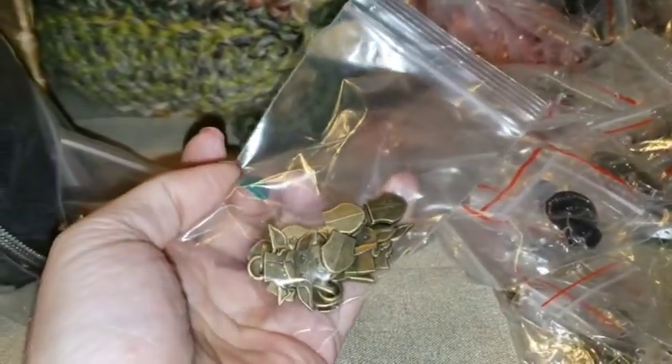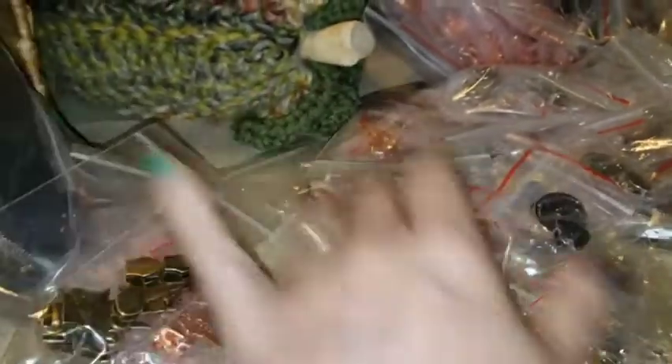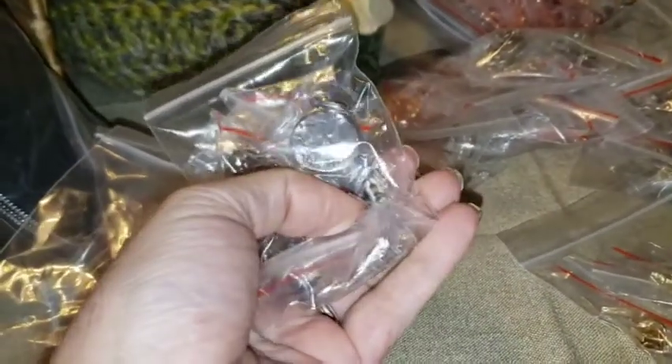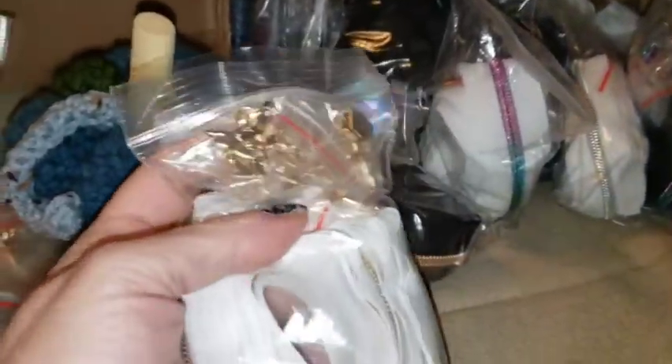Here is antique bronze Yoda. This is nickel jack — different variety there. And over here are our three-yard packs. Our three-yard packs contain nine pulls in them.